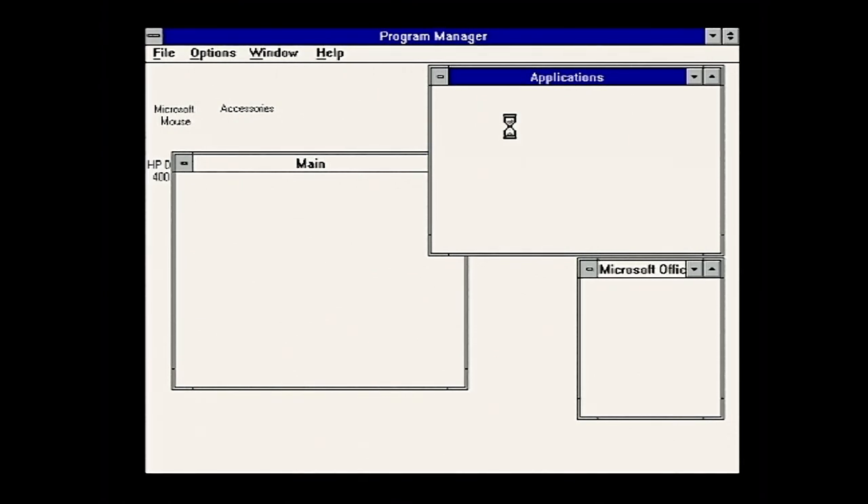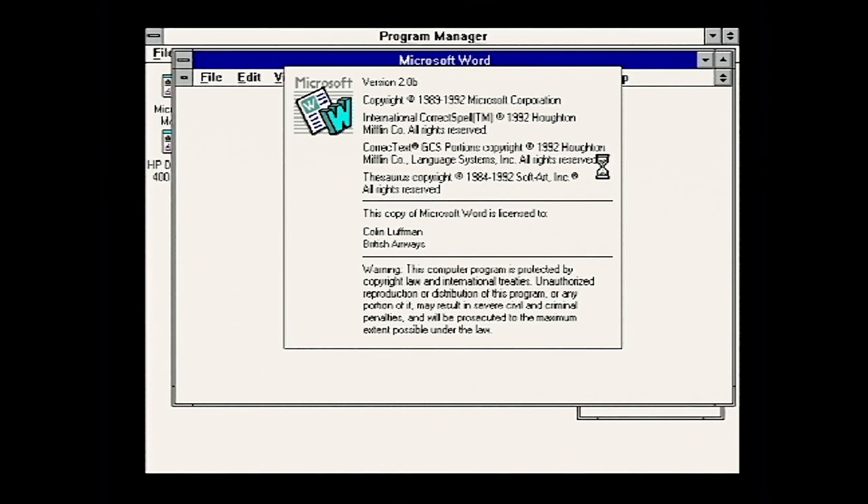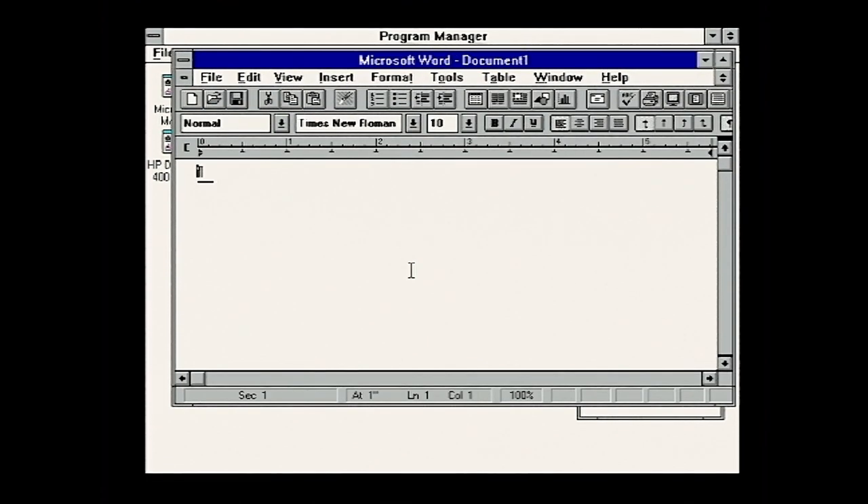Here we are, loaded up into Program Manager in Windows 3. It's as you remember it. I'd forgotten just how clean this design is. They haven't wiped anything off here, although I have removed Visual Basic because I needed some space. Let's boot up Word. Word 2.0B registered to Colin Luffman at British Airways - hello to Colin. Looks like he might still be around, probably some kind of developer for British Airways in the early 1990s. Word 2 - and look, it doesn't have the ribbon. Isn't this much easier and more pleasant to use?